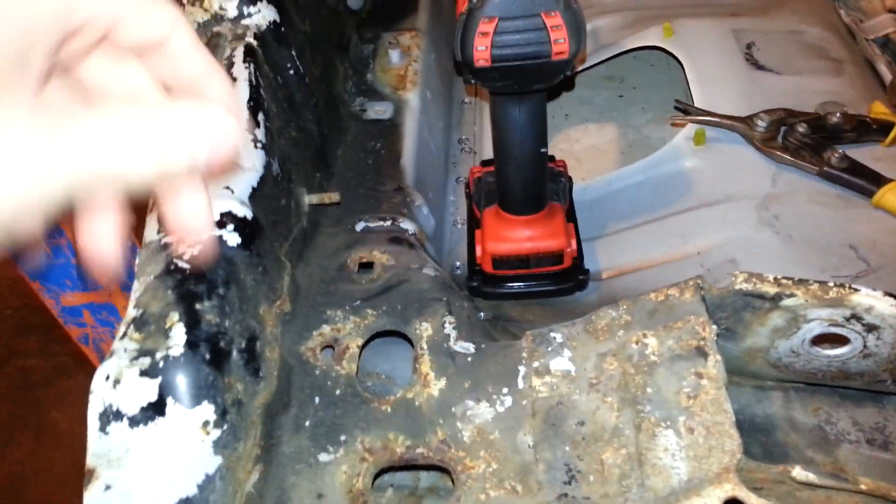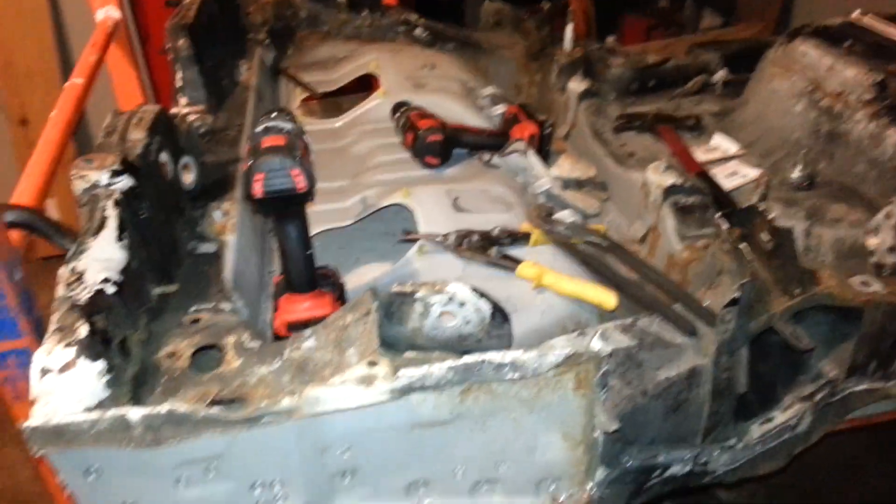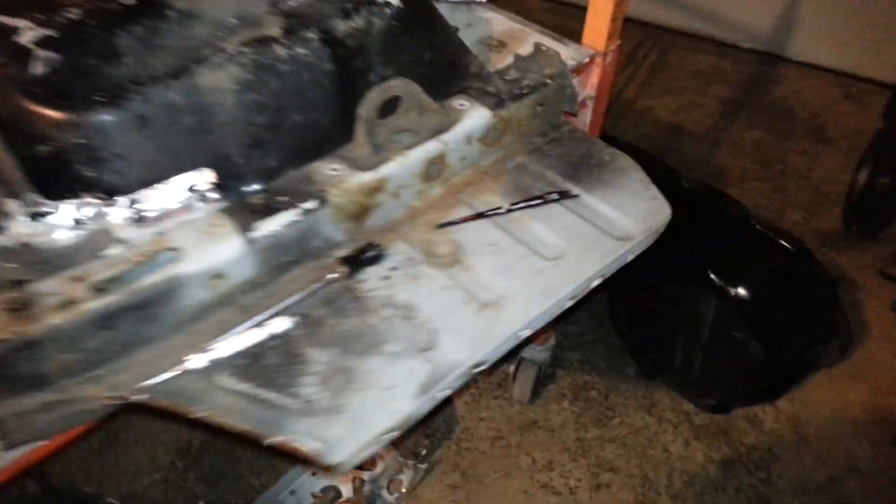That's all it's holding this whole bit on. So a quick progress update — we've got all of this off, all the spot welds around here off.